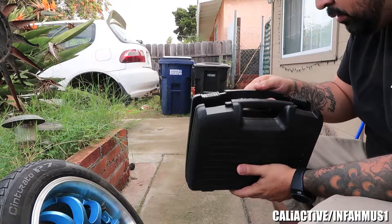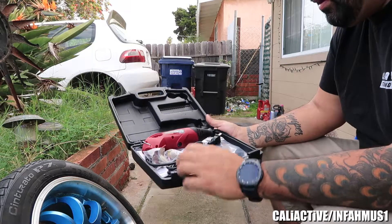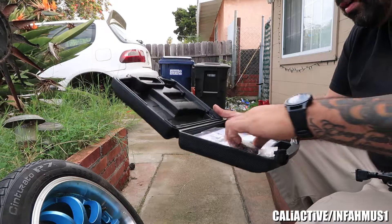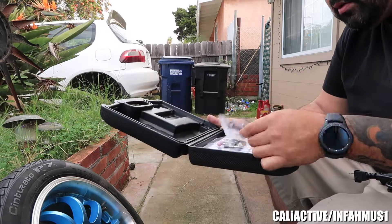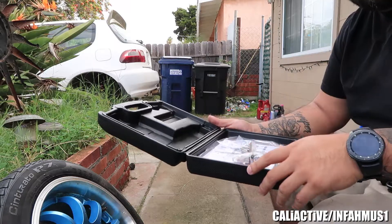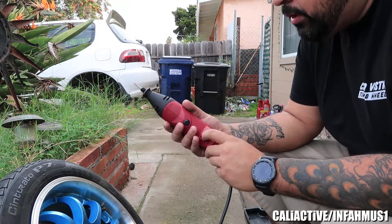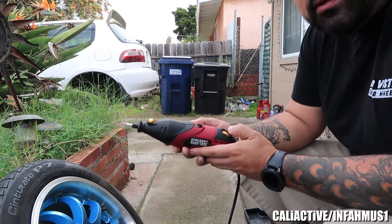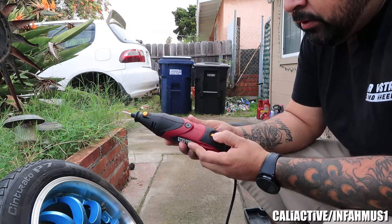Which way does it open? This way — totally did it the opposite way. But this is what we're working with. It's officially plugged in and we have it set to the lowest setting. We're just going to try to see what it's like. It has five different settings. It's matte.